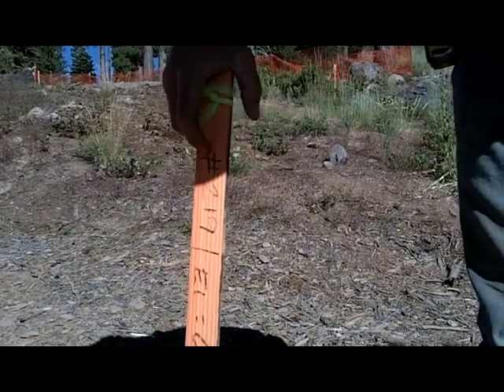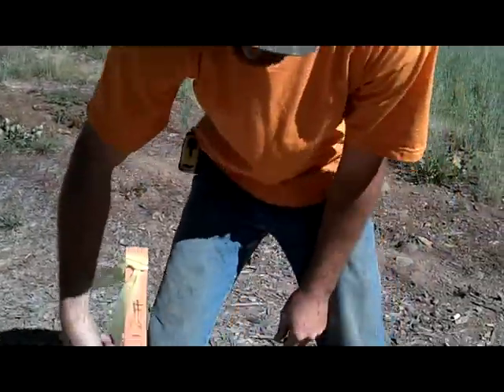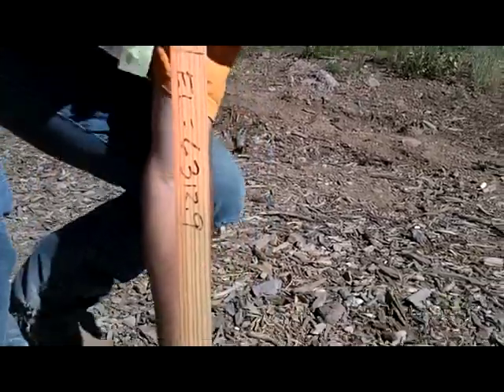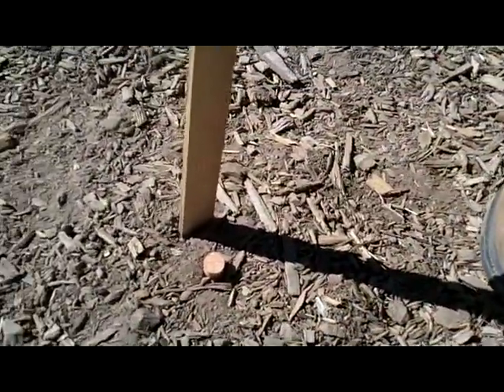The first number you're going to look at is going to be on your plans. This is stake number 219 — you can go to your sheet and look for it. It gives an actual elevation: 6'312.9, and that will be to this pin in front of the stake. On the other side of the stake, it's going to show finished contour: 6'309.